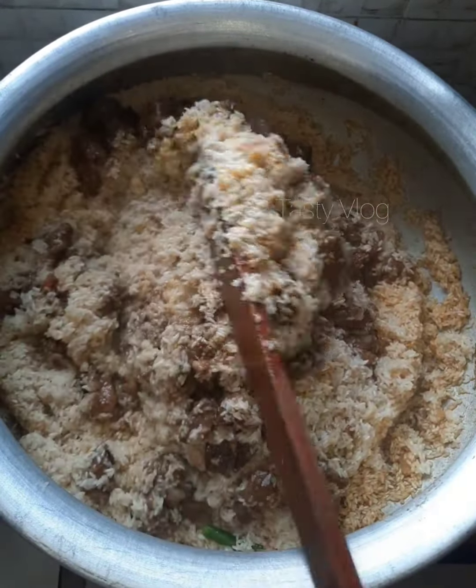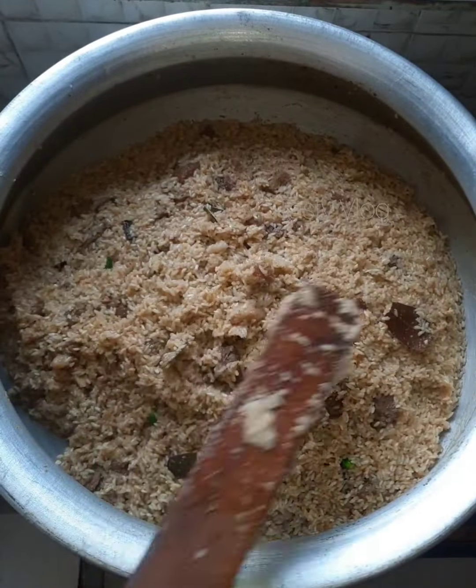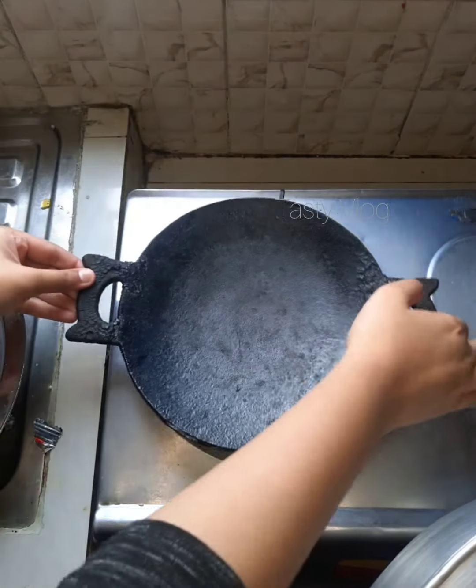I'm going to add a few fat parts. The first half of the egg is cooked.